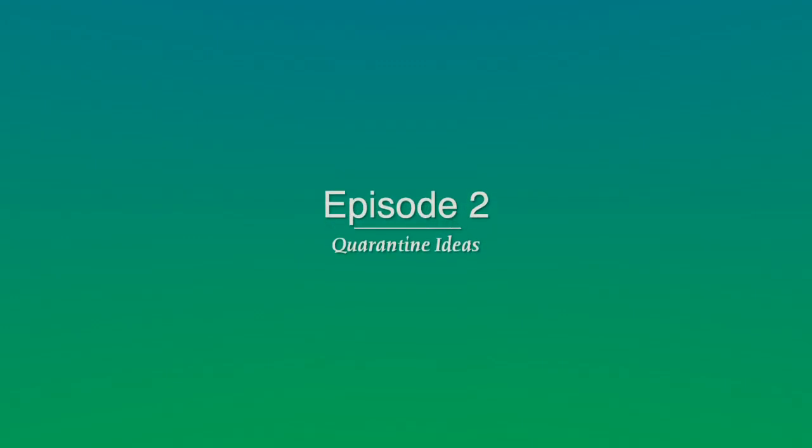Hey guys, Mr. MeatBeast here back with another video. Today we're continuing our quarantine series and we are baking. It's raining and so I thought to myself, who doesn't like movies and a brownie on a rainy day? Let's hop right into this.